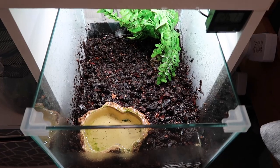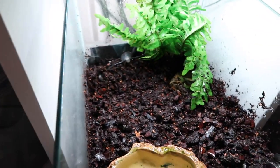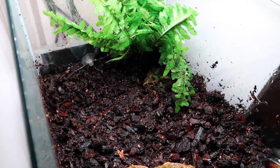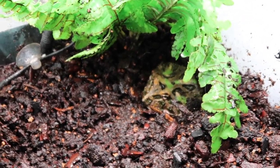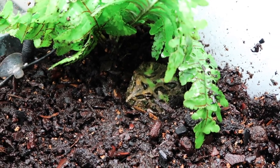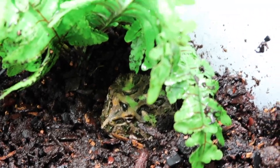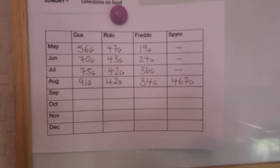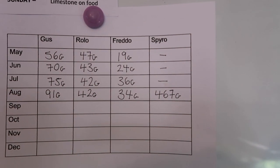So now we've moved down to Freddo's tank and we're going to be talking about this little guy. Because if it wasn't for us monitoring his chart, we wouldn't have potentially known about a life-threatening illness or parasite. This guy is just chilling in the corner and you wouldn't think anything is wrong with him.